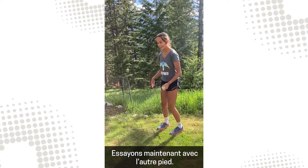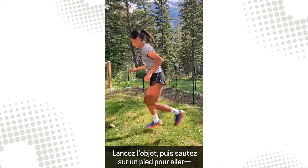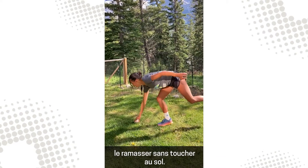Now we're going to try it again on the other foot. Throw the object, bounce on one foot, and grab it without touching the ground.